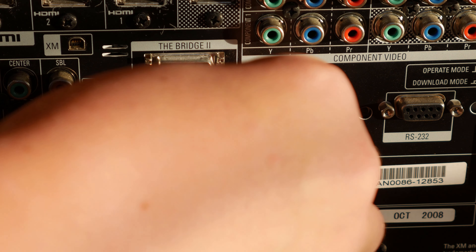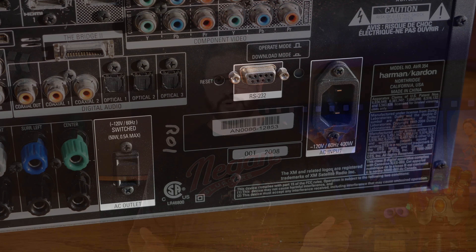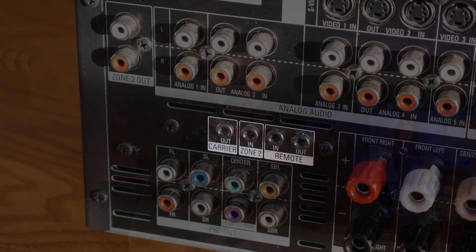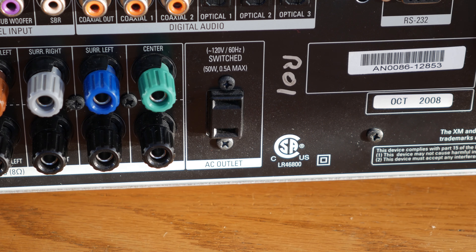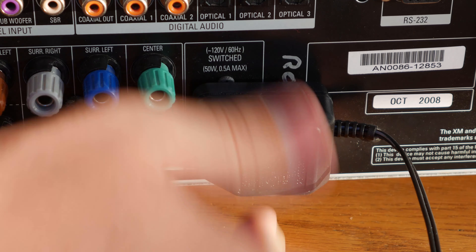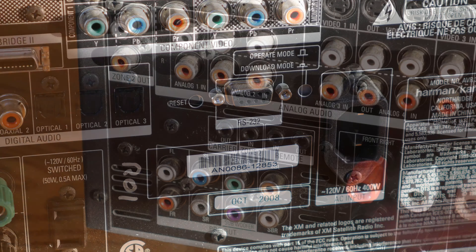These connectors here are composite and S-video connectors, which are both obsolete video formats used on old DVD players and VCRs. These red, green, and blue connectors are for component video, which is used on some older HDTVs and game consoles, but we recommend using HDMI if you can because it's much easier to set up. These orange connectors and the square connectors next to them are digital audio connectors, specifically coaxial and TOSlink, which can usually be found on most TVs designed for use with sound bars.